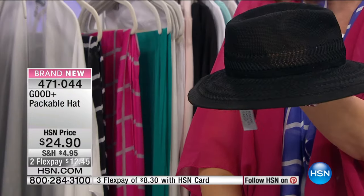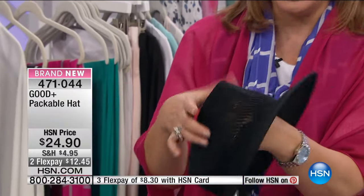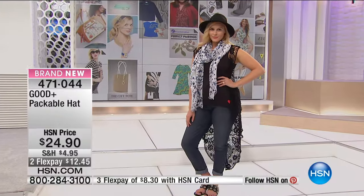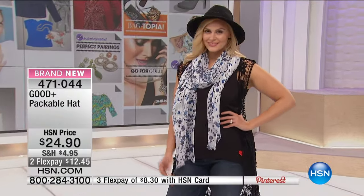You can pack it and it pops right back — it keeps its shape. Whether you put it in your suitcase or your beach bag, I can't tell you how many hats I've done this to and then they look all goofed up. But look at this — it pops right back, it completely keeps its shape.